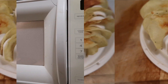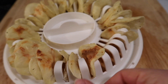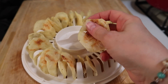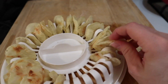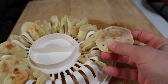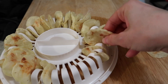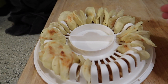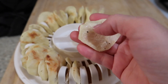All right, so this is after six minutes. You can see that some of them look pretty done and crispy — oh that broke really nice, you could hear the crunch. And some of them still feel like they could use another 30 seconds or a minute, so I'm gonna put them back in for probably 30 seconds at a time.